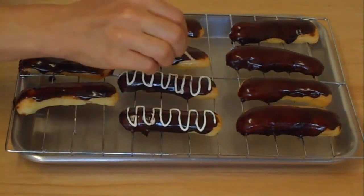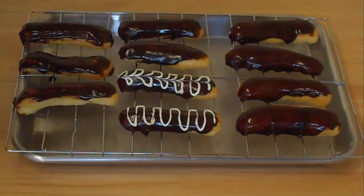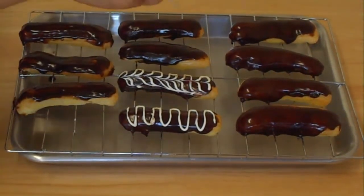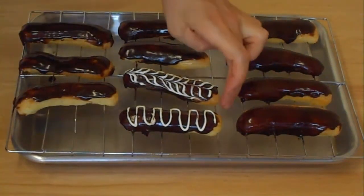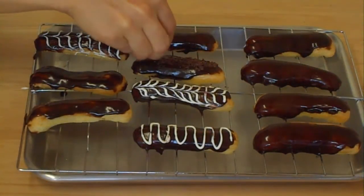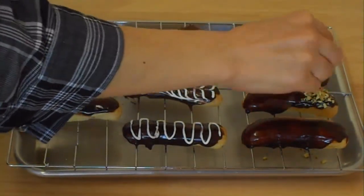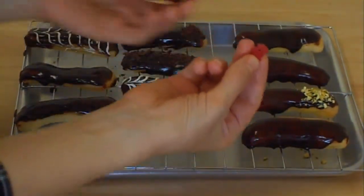On this one I'm using a toothpick to decorate. Now this one I'm going to top with some shredded chocolate and some chopped pistachio. I have these — I just sliced them and I'm going to use them to garnish.